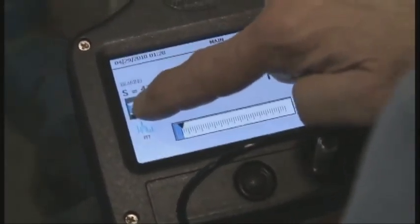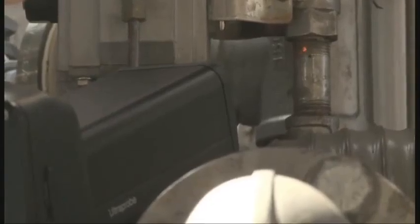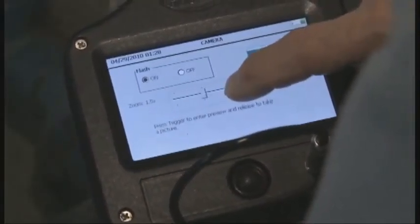Want to take a photograph of the test point? Go ahead. Before you shoot, pinpoint the location with the onboard laser pointer. And if you want, you can even zoom in for a close-up.